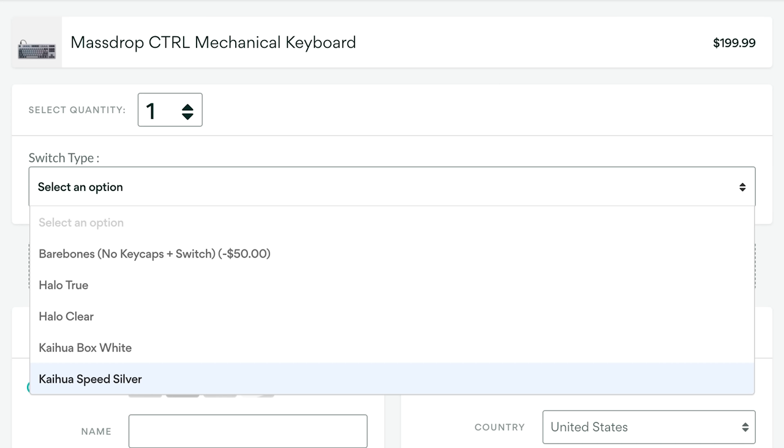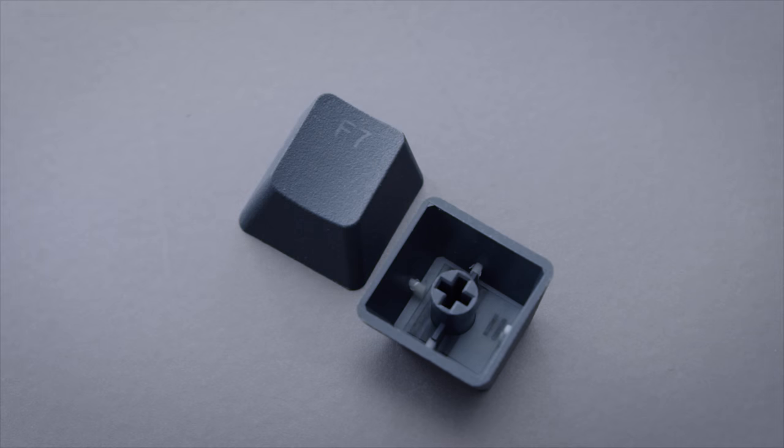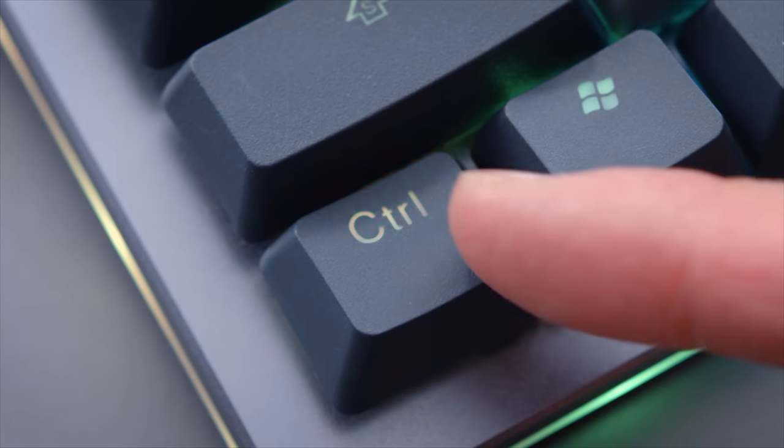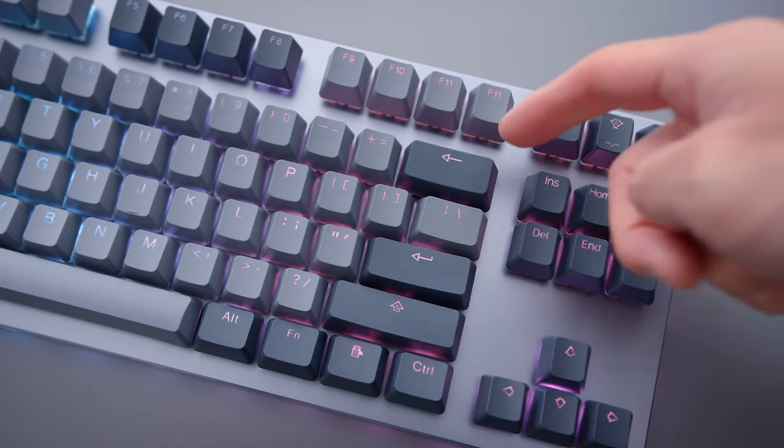When you order this keyboard, you can choose between some Cherry switches, Kailh switches, and Halo switches. I really like the Kailh Silvers, but regardless of which one you choose, if you ever want to change it in the future, it's a 30-second job. The keycaps they're using are Double Shot PBTs — they're okay, not amazing keycaps. I find them a little bit rougher than I'd like, but they're not bad. The stabilizers are pretty good; the spacebar has no play at all, very solid. The backspace key has a little bit of rattle, but not much.